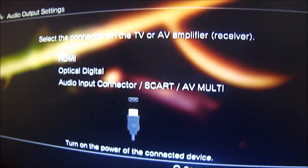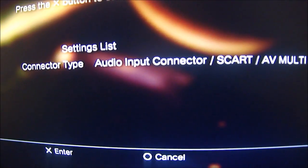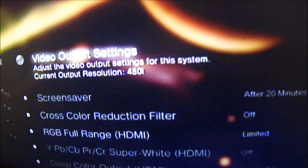Go through all that, and yes, you do want to set the audio output settings. Change that to the SCART AVI so the sound goes into your DVR, and click OK.